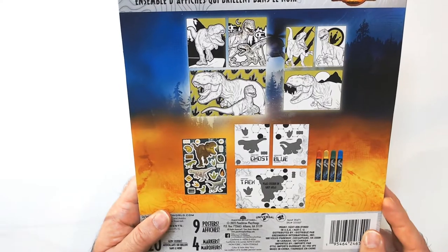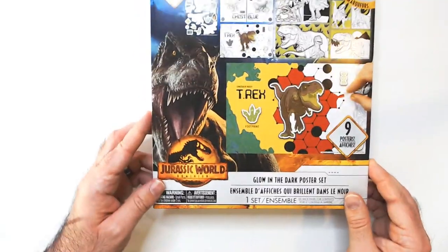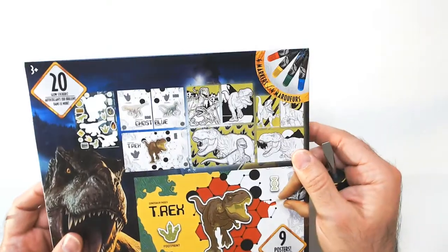So it's a glow-in-the-dark poster set with nine posters, 20 glow-in-the-dark stickers, and let's see if there are markers as well.